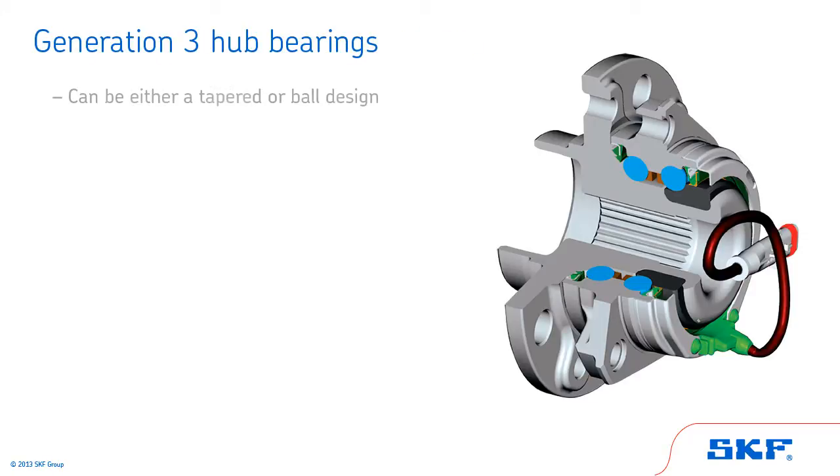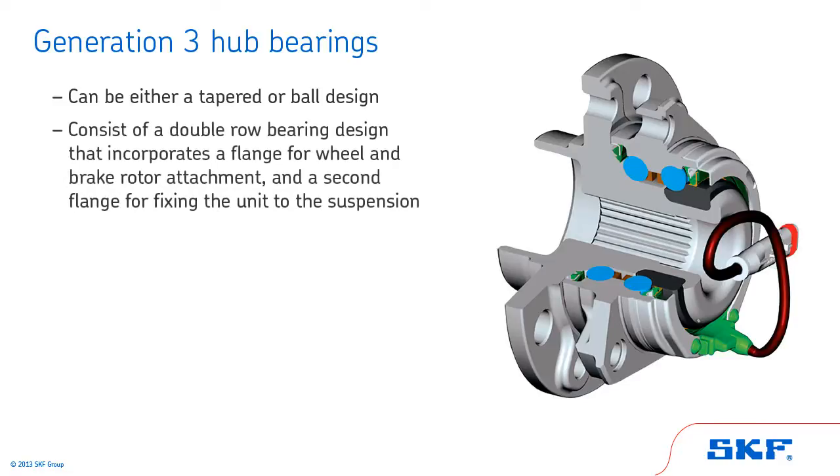Generation 3 style hub bearings can be either a tapered or ball design. They are a double row bearing design that incorporates a flange for wheel and brake rotor attachment and a second flange for fixing the unit to the suspension. The dynamic load carrying capacity of this bearing assembly is maximized by the use of a separate inner ring for the inboard row.